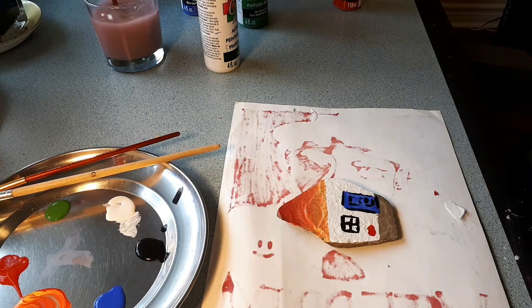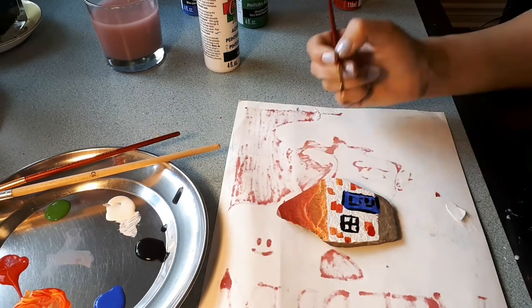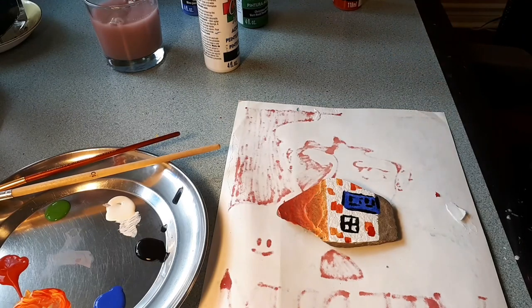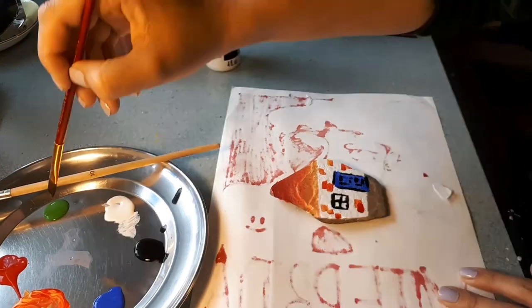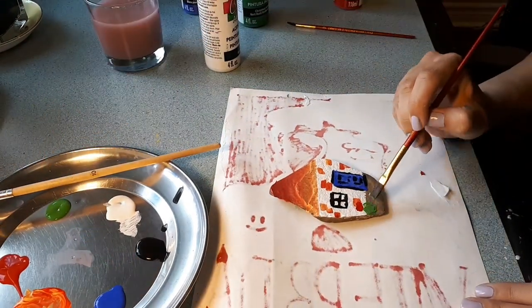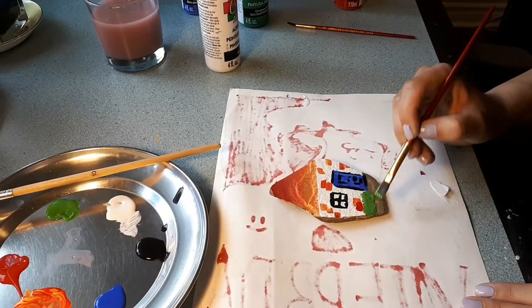I try to capture the colors I saw in my backyard — oranges, reds, yellows, blues and greens. What's your favorite color? My favorite color might be yellow or pink.